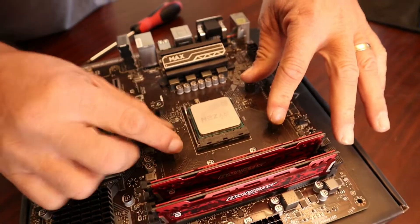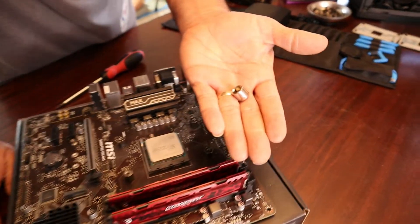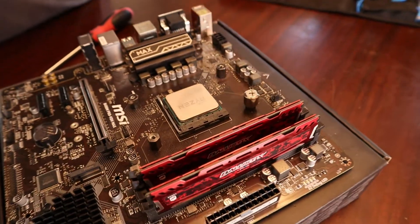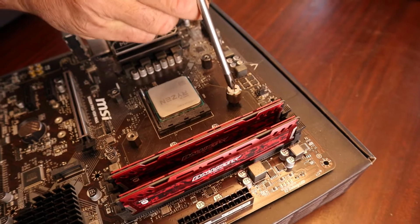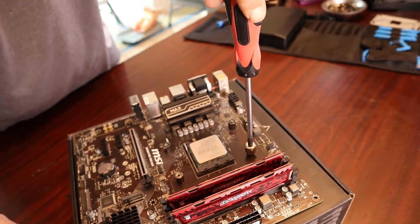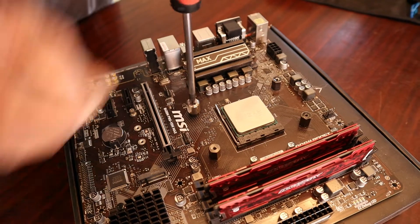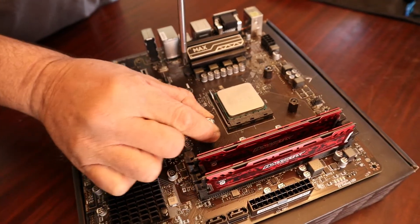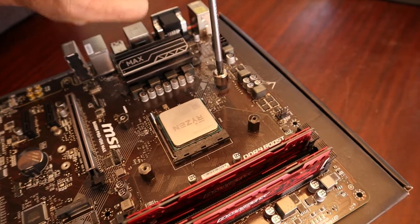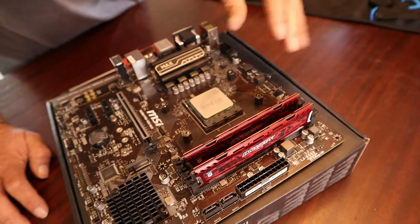Those are nice and tightened. The next thing I'm going to do is grab this socket that comes included with the Hyper 212 Black Edition and the RGB Edition. I'm going to put that on the first standoff and tighten it down just a little bit more — but I don't want to crush the motherboard, just a nice firm tightening. Again I'm going to crisscross to the opposite corner, make sure it's nice and snug. Back plate standoffs are good to go.